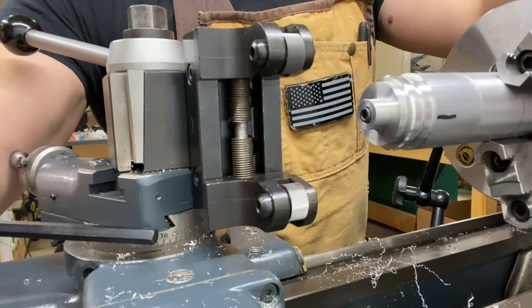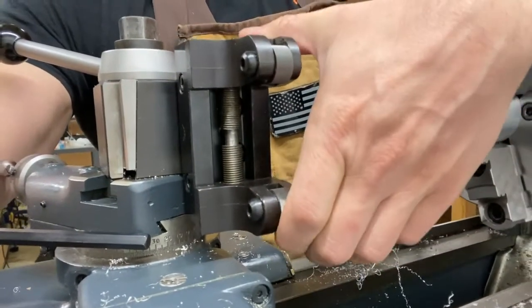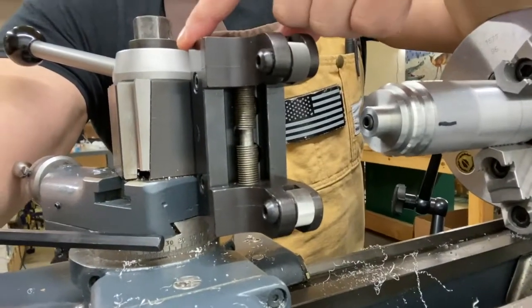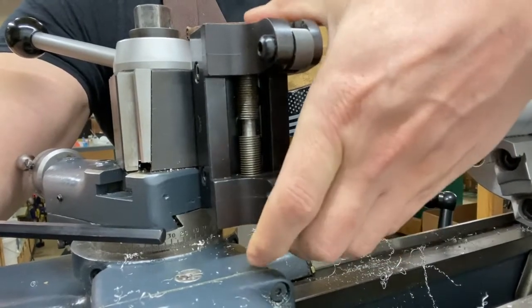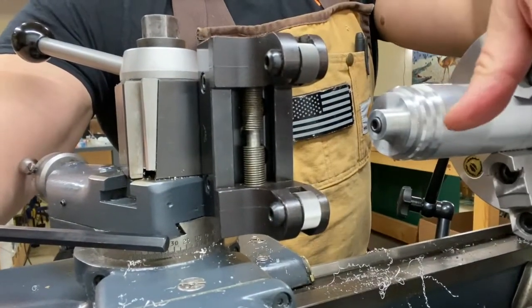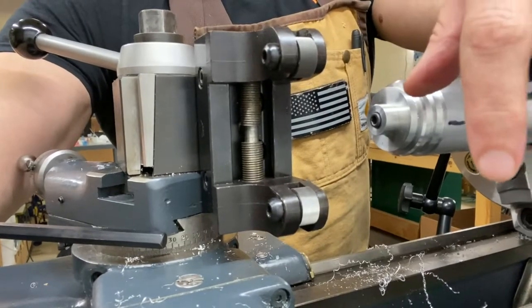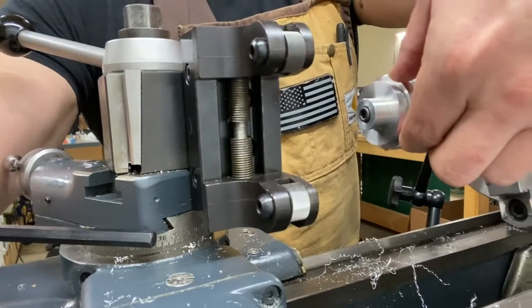So now we're over on the manual lathe. This Alluris holder — it's a straddle knurler. It's really nice for prototyping because if you leave the main body a little bit loose, this straddle actually slides up and down in a dovetail, so it's kind of self-centering on the part. You don't have to get super precise with the tool holder height itself, and then you can adjust this dimension based on the OD of your part.